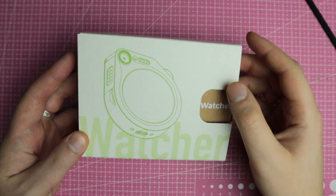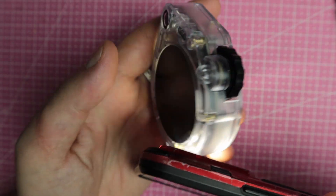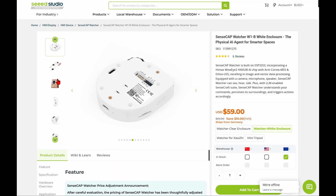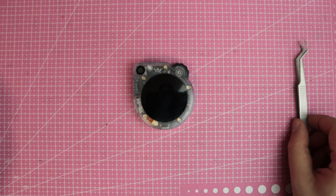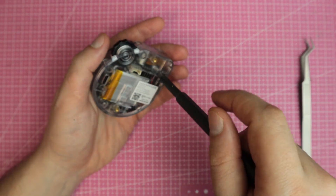The device came in this neat little box — we'll come back to it later. The case itself is transparent, though there is also a non-transparent version. It immediately reminded me of those transparent Game Boys from the 90s. I really like that retro trend — it looks awesome.